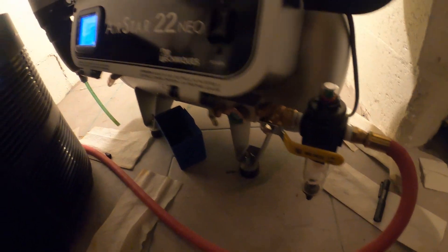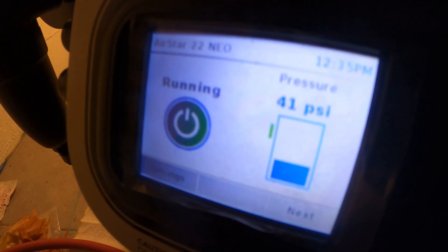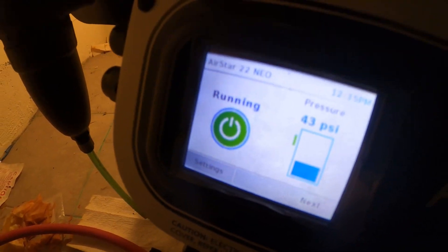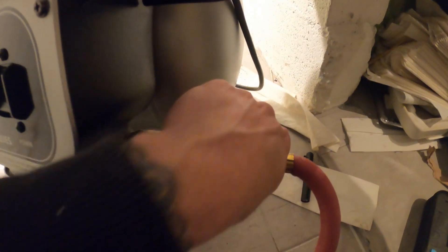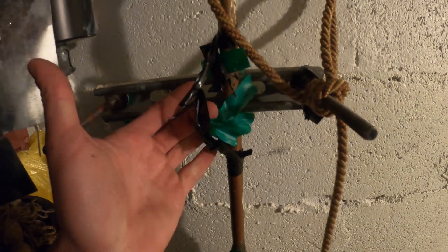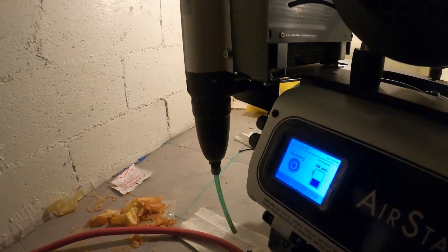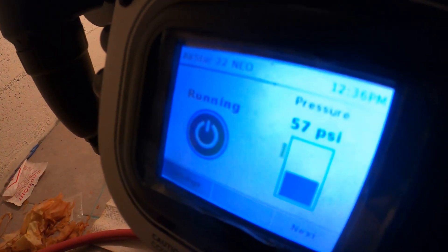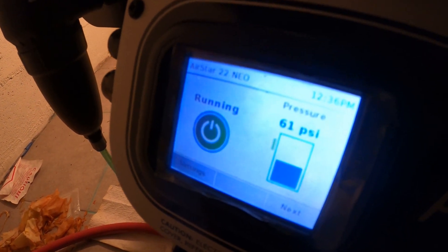Let's see what's going on. We're building pressure, we have 42 pounds. Just running my fingers across anywhere there could be some air leaks. What is this tape job? Some kind of filter. I'm going to take a look to see if there's any leaks, and let this build pressure to wherever it's set to and see if it holds.